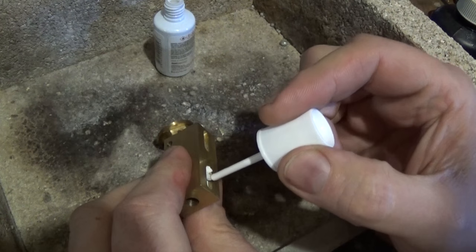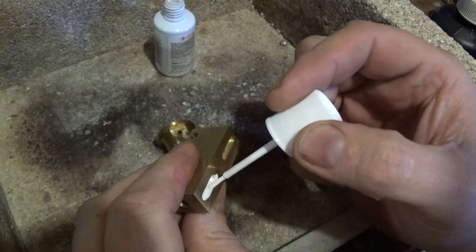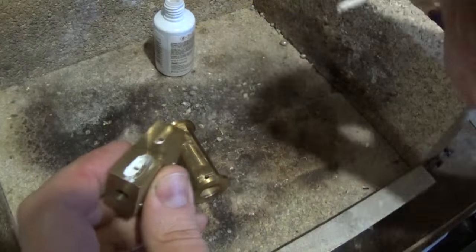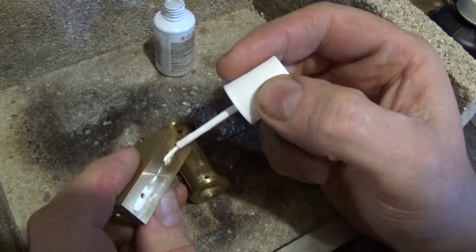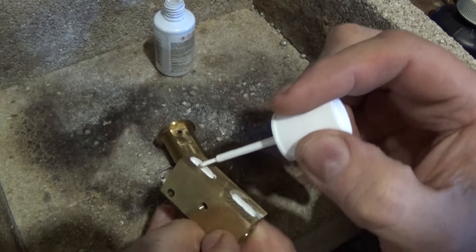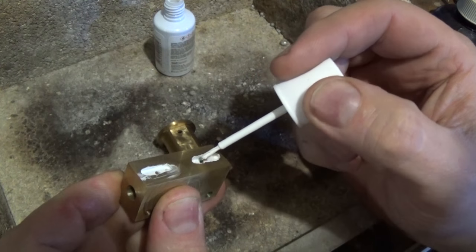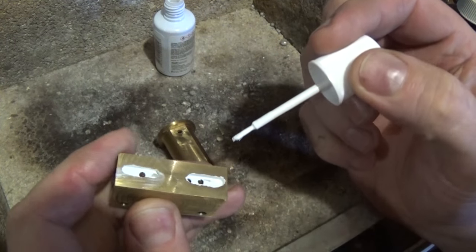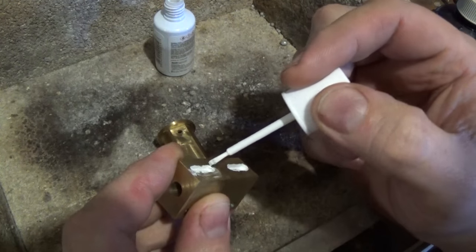Maybe I'll tin these up and solder them. This is just liquid paper, or Paper Mate. I'm just using that as a mask for these ports so they don't fill up with soft solder when I solder them. I'm not 100% convinced that they will, but it might be prudent while I tin them to just mask them off a bit.